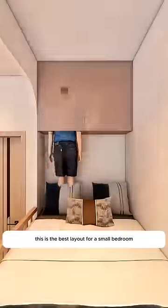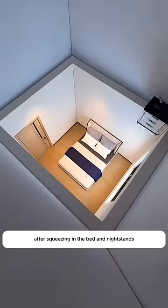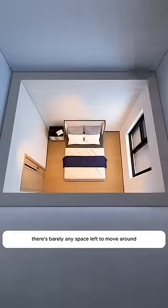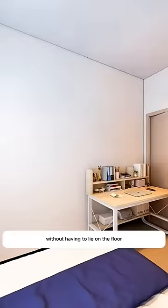This is the best layout for a small bedroom. The bedroom is just 2.6 by 3.1 meters. After squeezing in the bed and nightstands, there's barely any space left to move around. No room for a desk, so the kids can't even study properly in there without having to lie on the floor. Definitely too cramped to fit anything else comfortably.